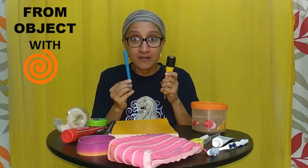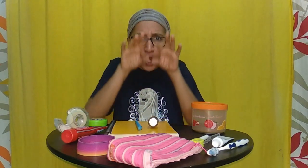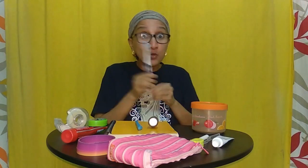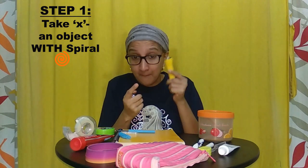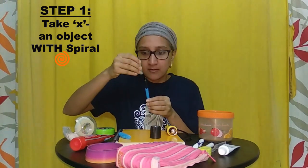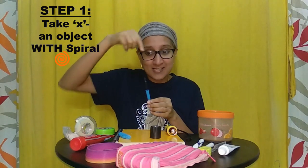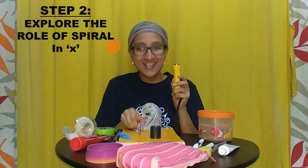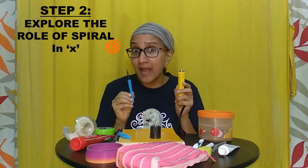Let us take two objects where Spiral is a thumbs up — a torch and a pen. And let us take the thought and put it in an object without Spiral, for example, a toothbrush. But how? A part of the torch opens like this for us to put the battery. A part of the pen opens like this for us to put the refill. If we look at the torch and the pen, what is the role of Spiral?